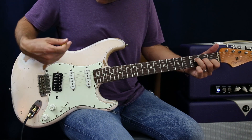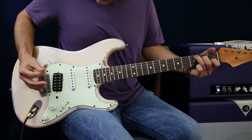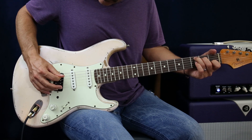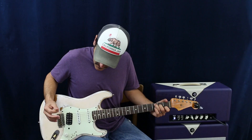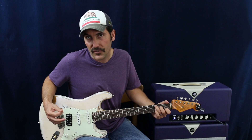On the C you've got five strings, so I can mix it up on that one. And since the G is all six strings — or you can make it all six strings — there's a lot you can do.